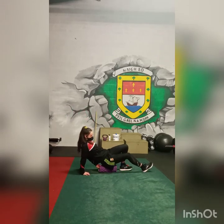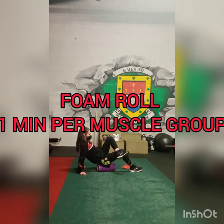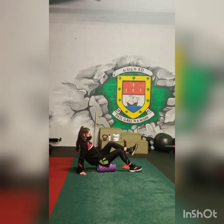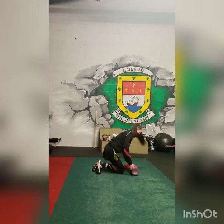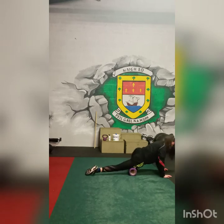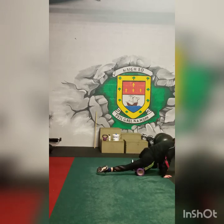Roshina is foam rolling, making sure all major muscle groups are done: calves, hamstrings, she's rolling the glutes, switching over them, rolling the quads. Try and spend a minute on each major muscle group. Foam rolling promotes blood flow and reduces the density of the muscles, getting ready for the workout to come.